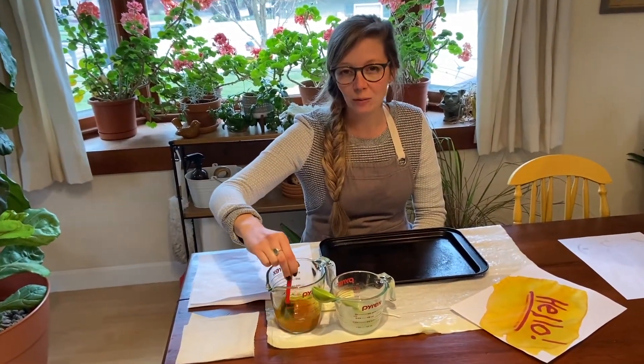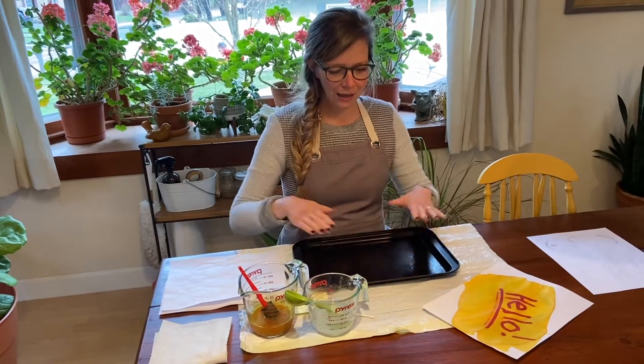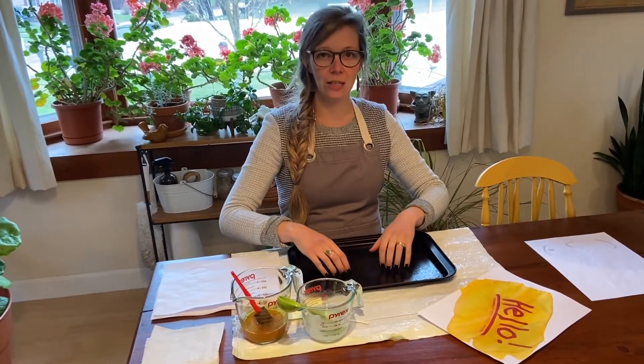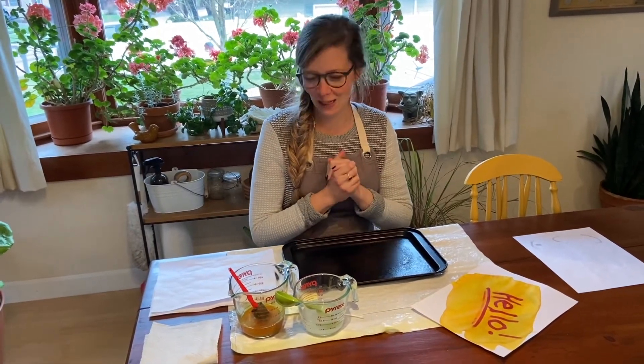One thing about this is that it will stain. So when you're doing your experiment, maybe wear a paint smock or an apron, and cover your table space — I have a trash bag and then a cookie sheet here. And if it gets on your hands it'll kind of turn them yellow, but it's just rubbing alcohol and turmeric, so not too bad as far as things that you can get on your hands go.